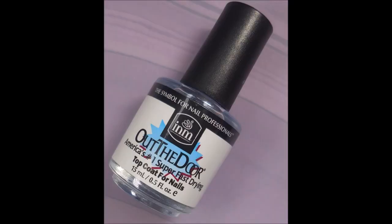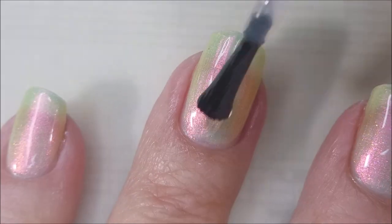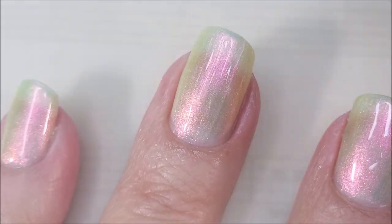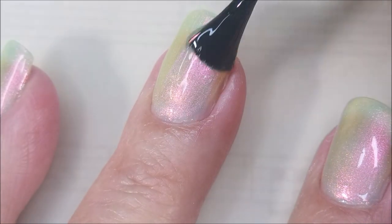We've got our two coats on and now I'm going to top it with I&M's Out the Door. We're going to get this one to dry down so we can play with some She Modern goodies today. I'm really excited about this.